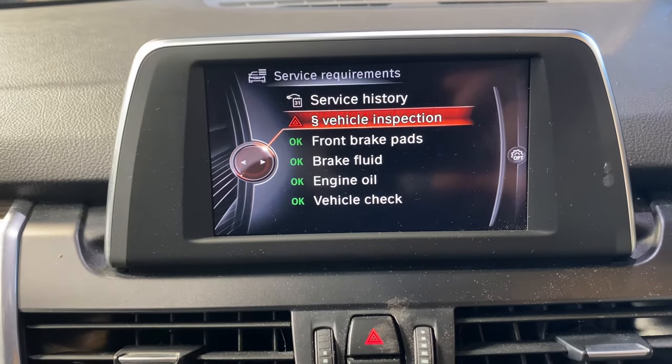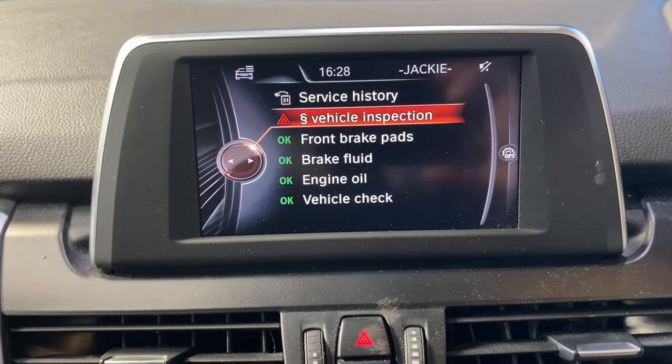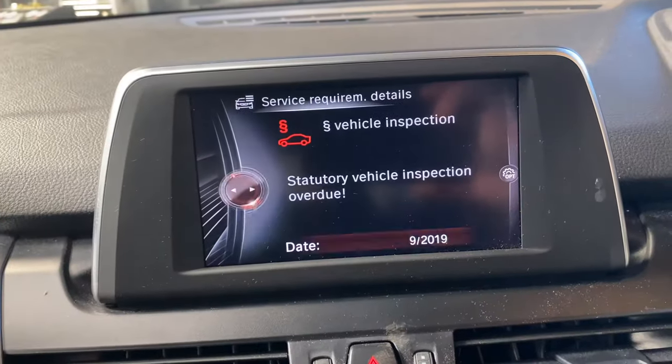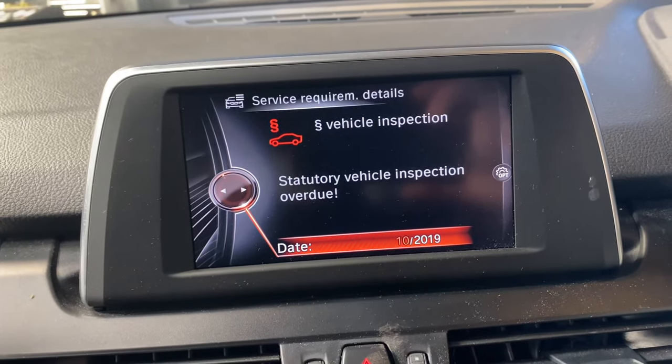As you can see, the inspection has a red triangle, while all the rest are okay — they're all saying 'okay'. So what we'll do is press enter, and then we press it again to enter the date that we want to change it to.